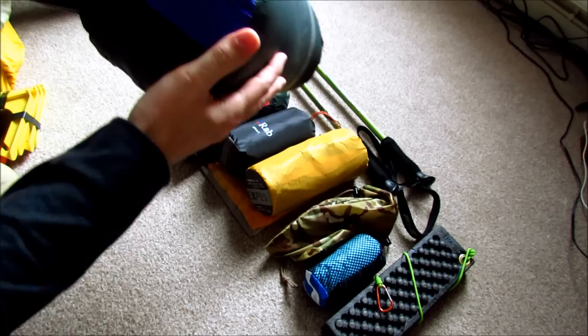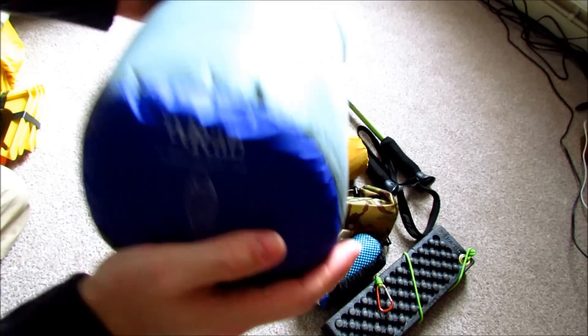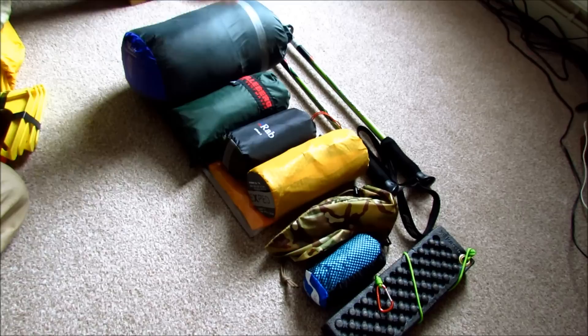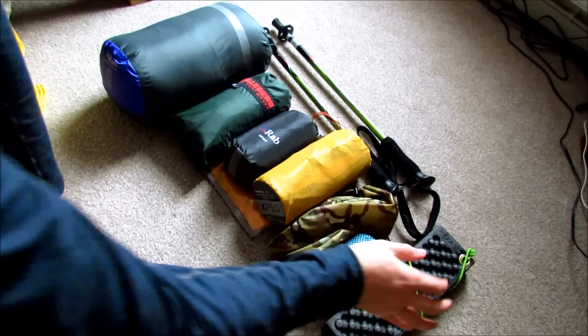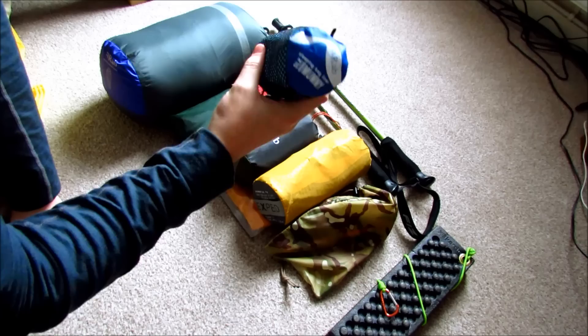The sleeping bag is a Rab Neutrino Endurance 400XL — another eBay purchase. I got it for less than a third of the retail price. It's a superb bag, rated to about zero degrees. Keeping it inside the bivvy bag also traps a bit more air. I'm going to try and push it further with different down setups like jackets and trousers inside. With down products I'd always recommend a sleeping bag liner — just to keep sweat and grease off your bag and avoid washing it as long as possible. This one is a silk liner.